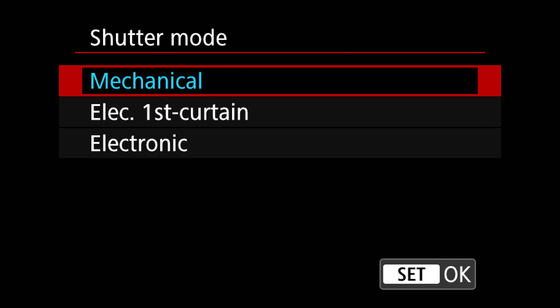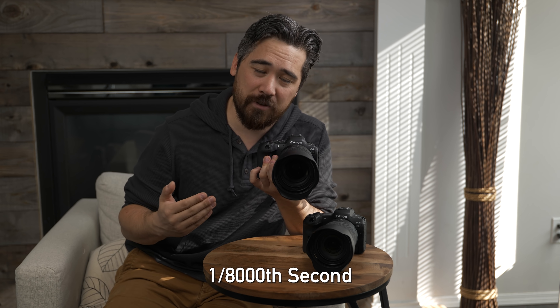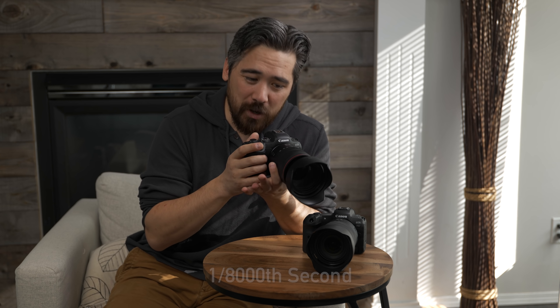That brings us to mechanical shutter. This is what we usually use when we test cameras — because if we're testing a lens, we can't have that truncated bokeh. The advantage is it works great, and these cameras still have quite a fast maximum mechanical shutter speed. The disadvantage is you will get a little more shutter shock when shooting, which could cause some motion blur, especially at slower shutter speeds.